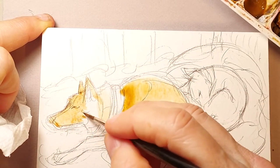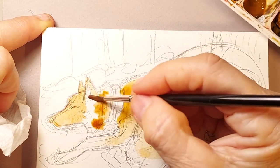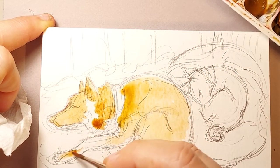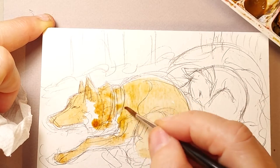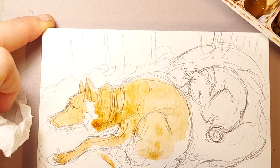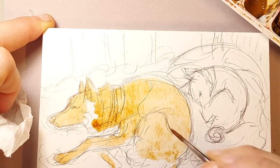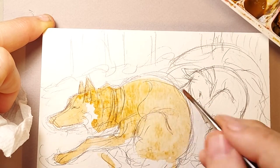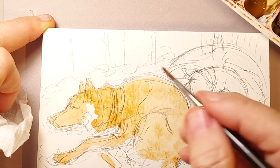Wet on wet gives you the flowing, blooming type effects that you can get with watercolor. I'll do both types of techniques. Right now I'm doing wet watercolor on dry paper. However, the paper's going to be already wet when I start painting on it, so the wet will blend into dry. That's how you get some of the neat mixing effects. This section is all extremely wet right now, so anything I paint on top of it is going to flow into the other colors.